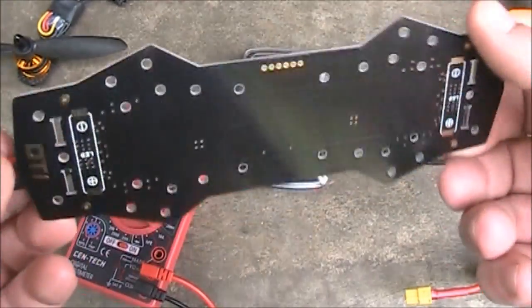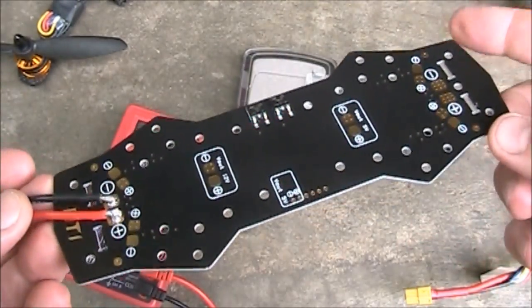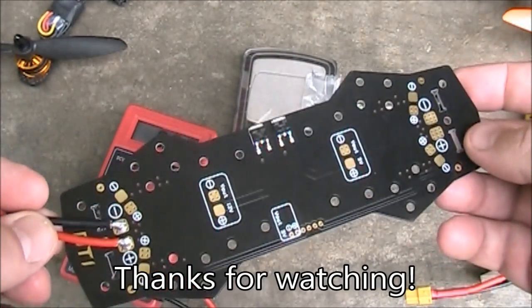Anyway, this is the power distribution board from Diatone — about $8 on Banggood. If you have any questions, please leave them in the comments and I'll try to answer them as best I can. Thanks for watching.